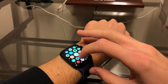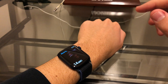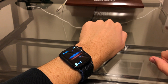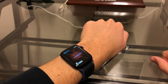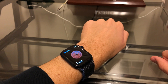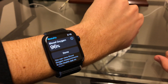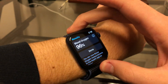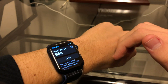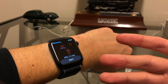Set your wrist down on the edge of a table and preferably do not talk while it's taking the reading. Go ahead and hit Start — you're going to get a little reading here. Now, this is not a medical device, and that reading is a little bit low for me, but you want it between about 95 and 100%.